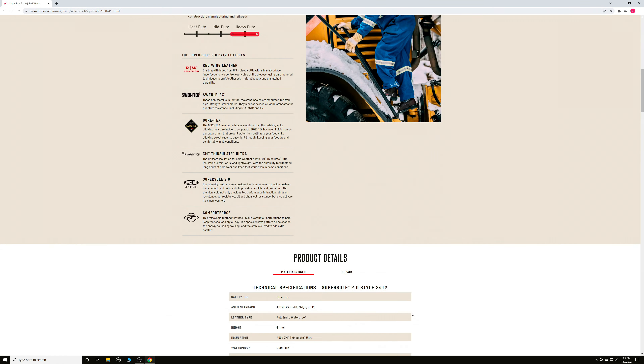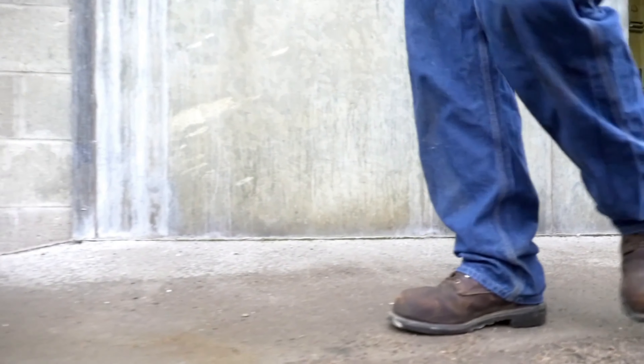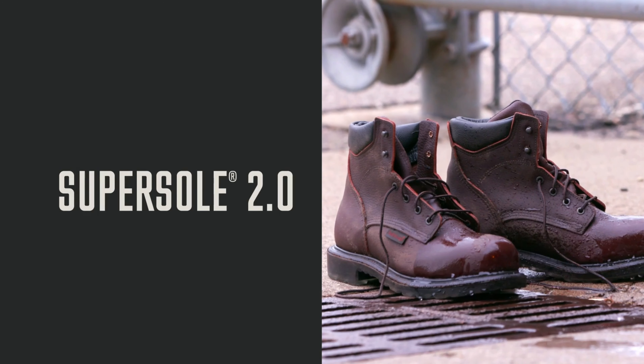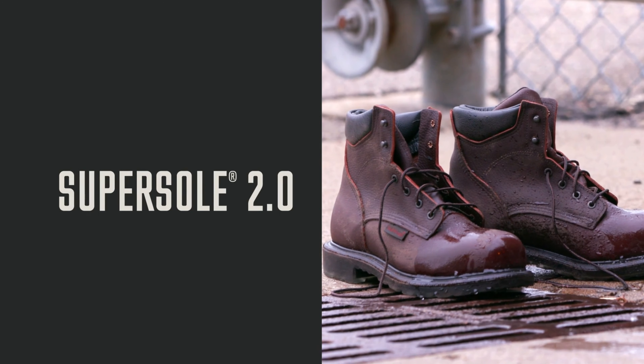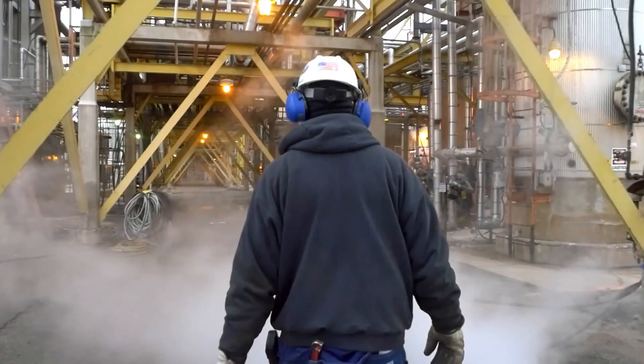When you're on your feet all day working in tough industrial environments like US oil refineries, you need a boot purpose-built to perform. The classic SuperSole 2.0 is a premium US-made work boot specifically designed to stand up in tough environments while providing the comfort and safety features you require to get the job done right.